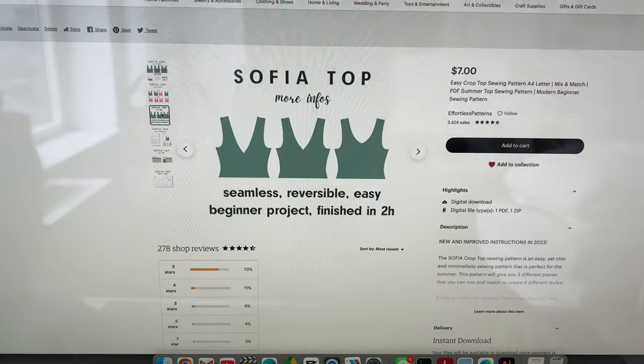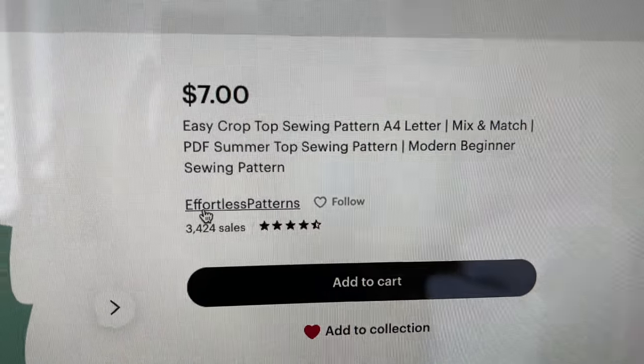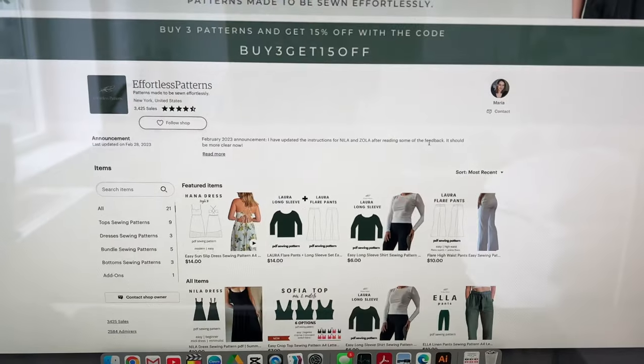This top gives you six different options based on the neckline and the back that you choose. And in case you're new to my store,